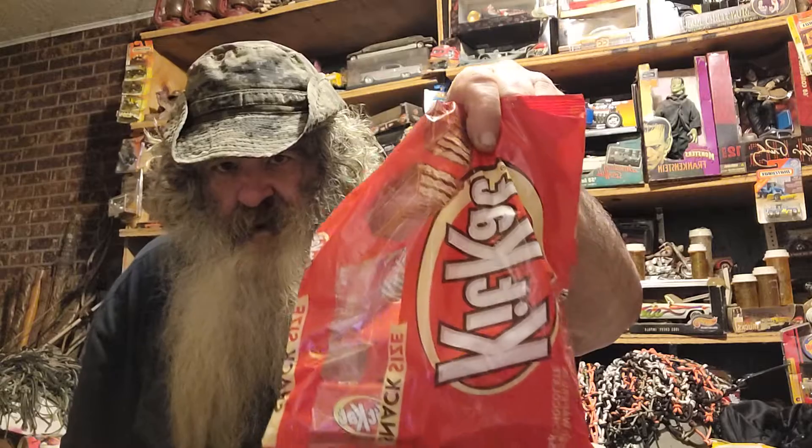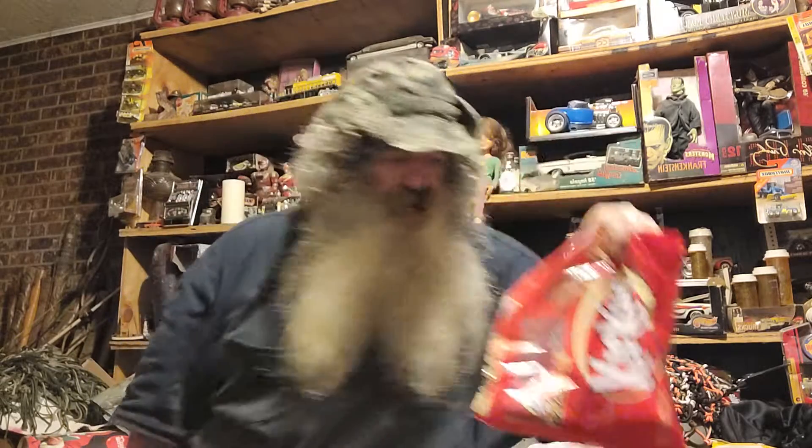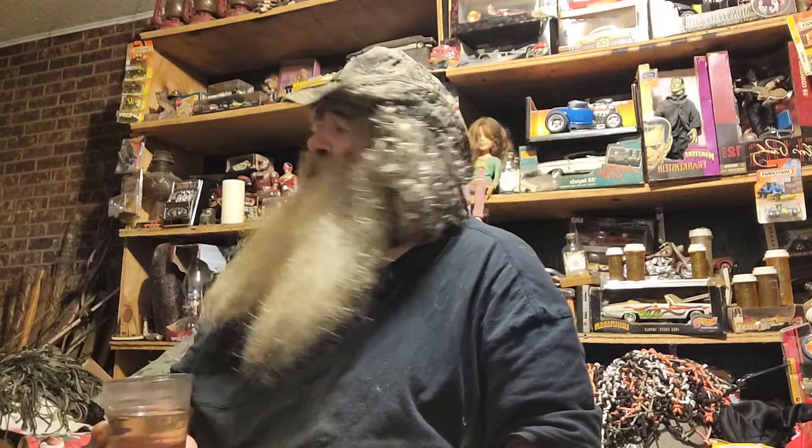Yeah, three in the morning — you gotta have some candy. Some candies, yep. And drinking a little bit of water this morning.